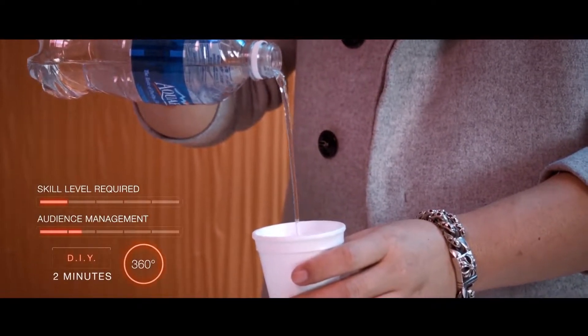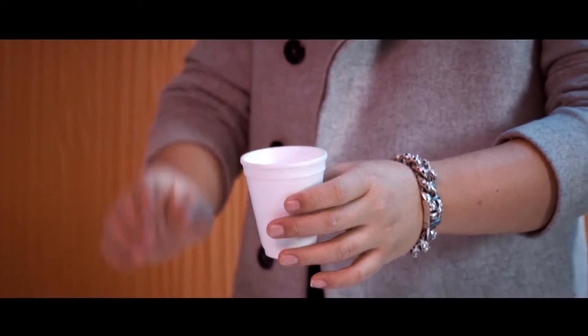We'll also teach you how to prepare the classic water vanishing party trick when you don't have that special powder with you.